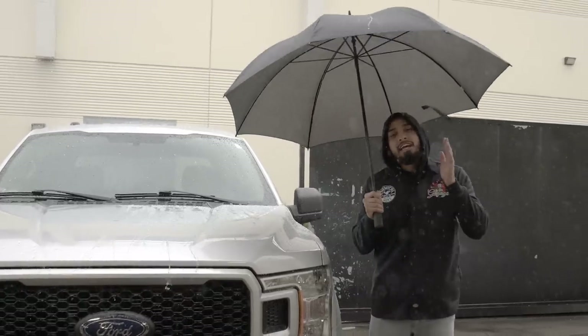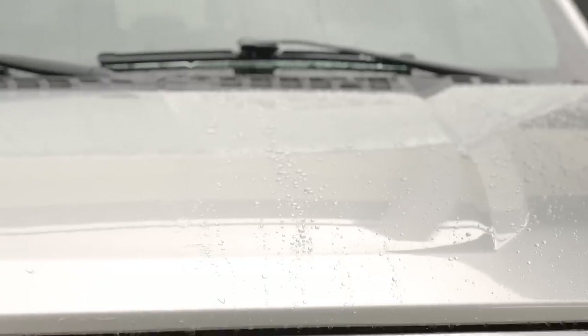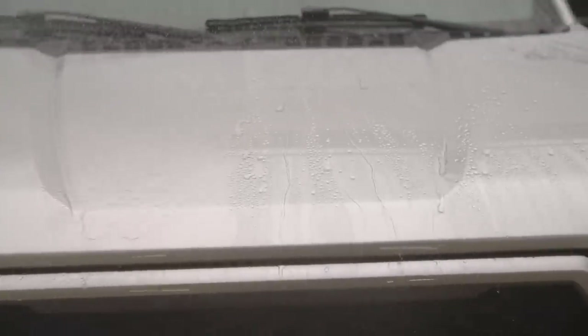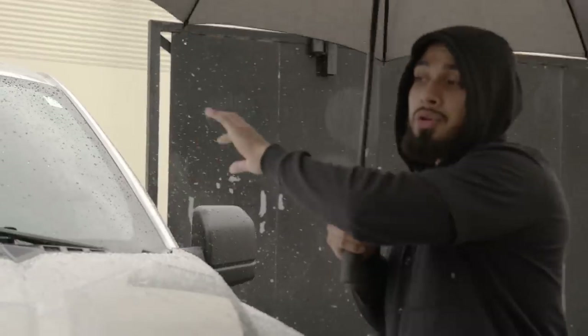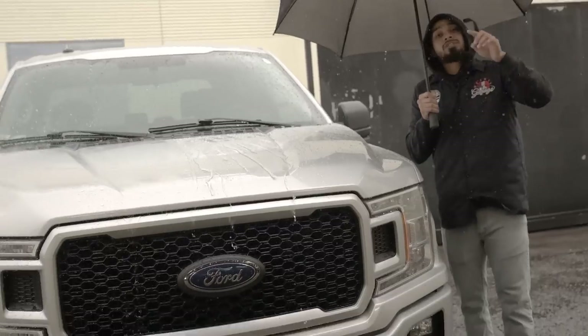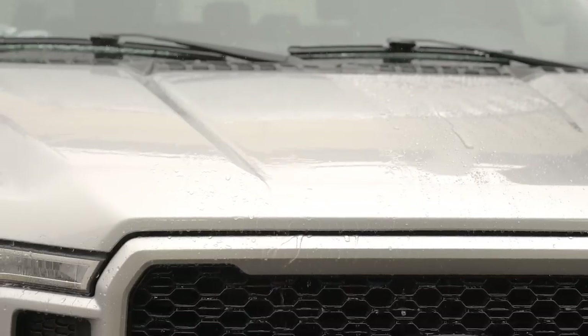We just brought the F-150 outside and as you can see, it is raining — Mother Nature wants to see the results. Real weather, real results. On this side you can see a lot of hydrophobic properties compared to that side. When it rains, your car comes into contact with a lot of contamination and water. Beading is going to cause fewer water spots and less contamination compared to the dragging side which is going to attract more dirt and more contamination.